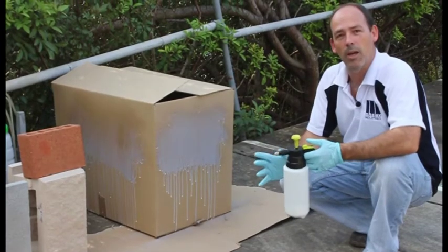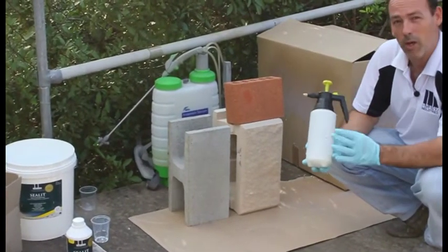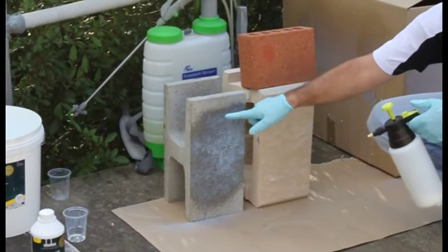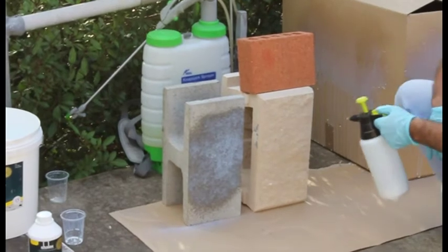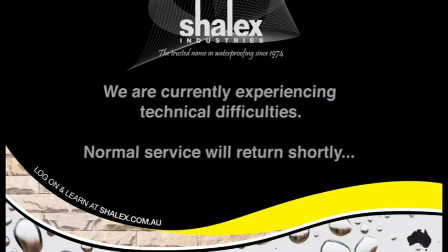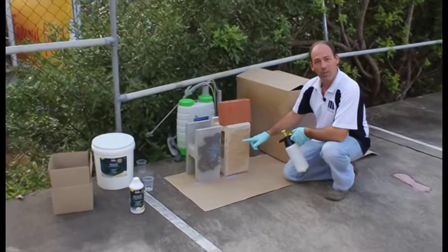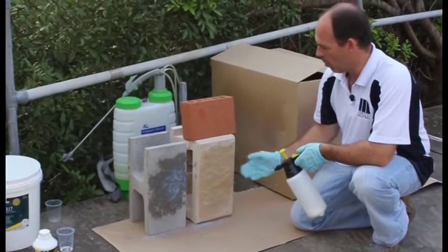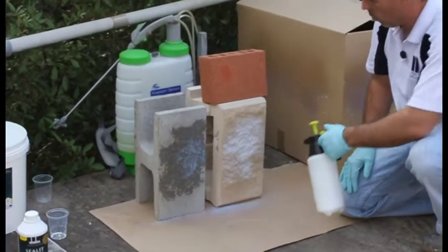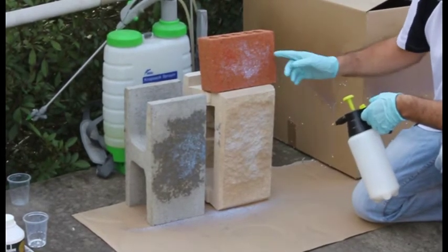The second coat is applied neat. I just wanted to show you how that might look over brickwork. You're obviously concerned that it's going on white — that allows you to see where you're going, but it will dry clear. You can see how quickly this block has been wet out. It's quite easy to see where the product has been applied, and very quickly that will start to disappear. With a different-colored brick, it's actually quite a bit harder to see where you've been, so it's important that you work in sections so you know what has actually been done.